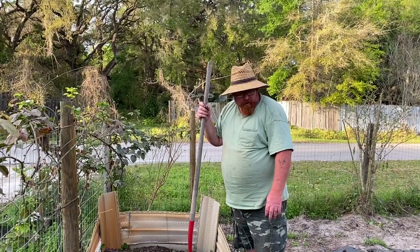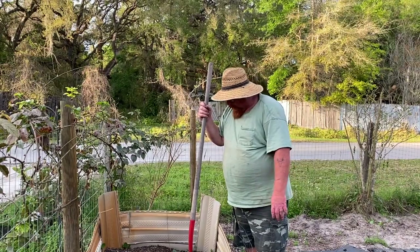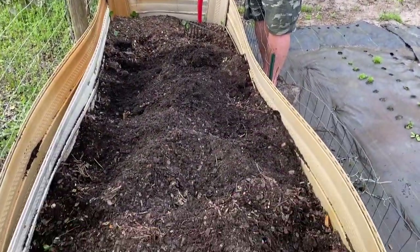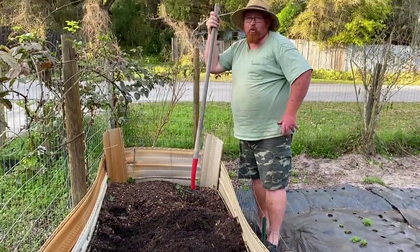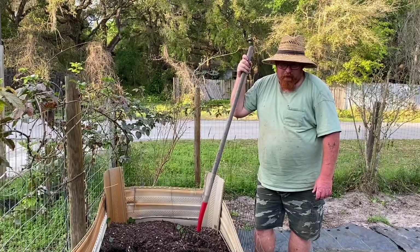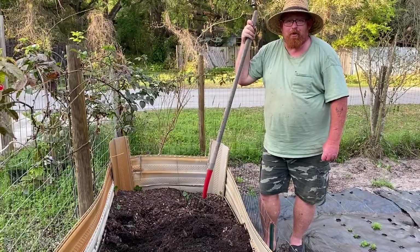All right folks, this is where we're gonna put the peanuts. I put some compost down and a little bit more topsoil, just trying to amend the soil. It's some really good rich stuff. What we're gonna do is mix it all in and loosen up the soil, because peanuts need loose soil. We're going to plant these about a foot and a half apart, so I'm going to go ahead and finish mixing this up and we'll get back to you with the planting.